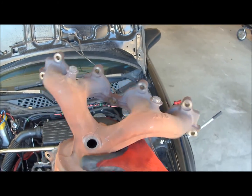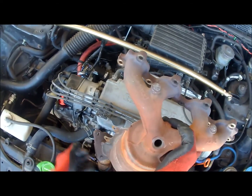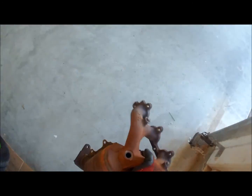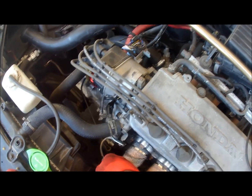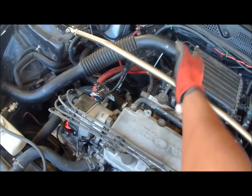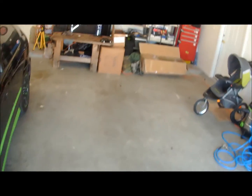Basically, if everything is stock, both O2 sensors are real close and the wiring is real close. But when you have an aftermarket exhaust system, the first O2 sensor goes up front, but the second one — the catalytic converter — goes in the middle of the car down on the bottom. So now the plug is nowhere close to reaching there.